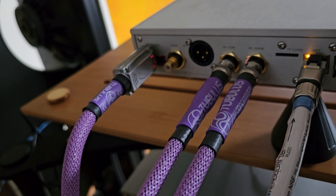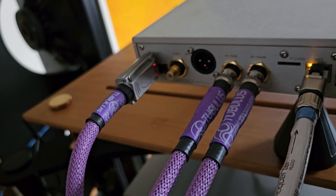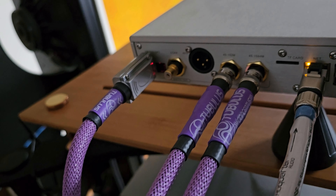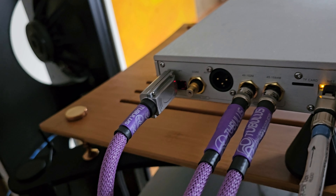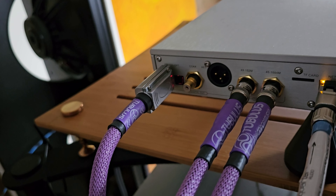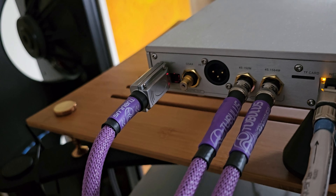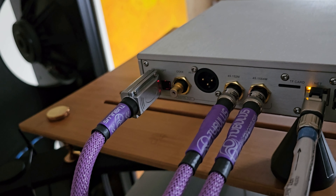I will show you now the cables from the backside of the Archer. You can see two clock cables, because the Archer and Terminator use two different frequencies for the clock. Beneath that you can also see the Tubulus I2S cable, which I showed you some time ago. This is another advantage of this combination, because you can use I2S input for the Terminator.